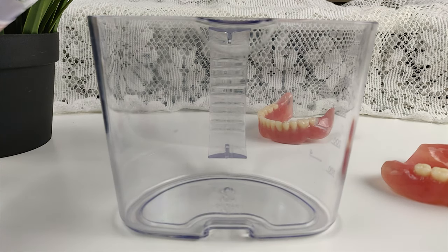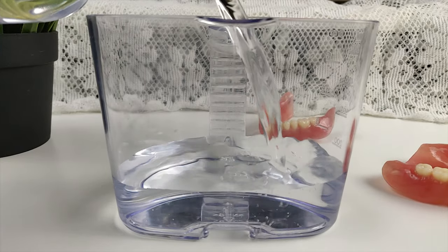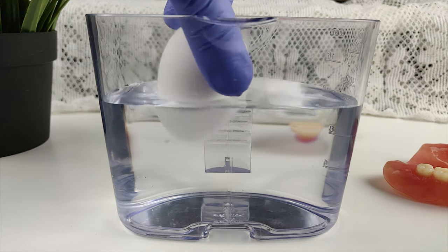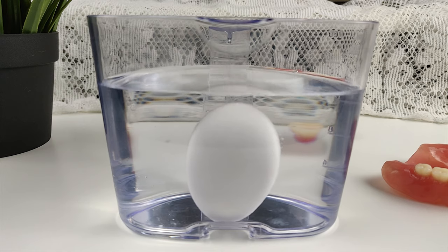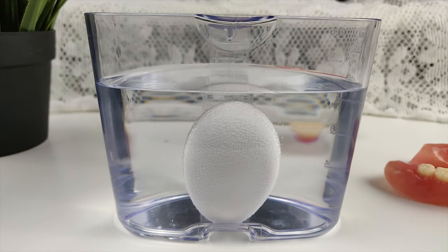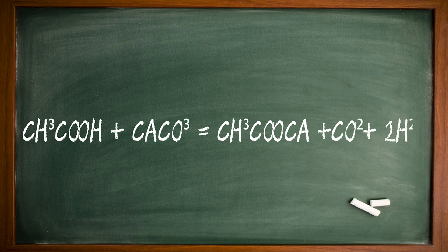First, the beaker is half filled with vinegar and the egg is dropped into it. The calcium carbonate of the eggshell and the acetic acid of the vinegar bind to form a chemical reaction, and carbon dioxide is released, which is seen as bubbles.